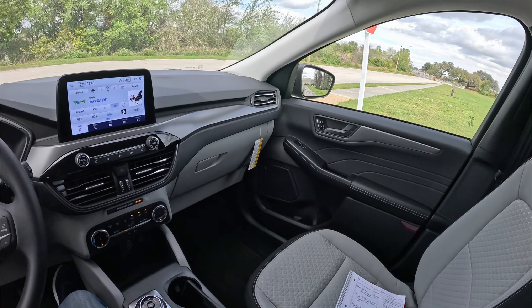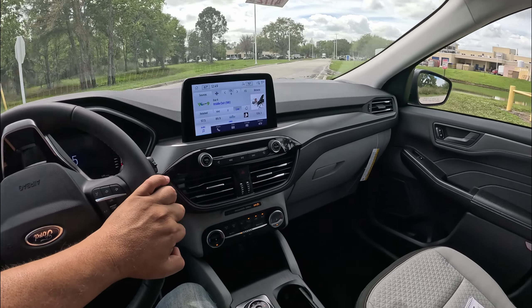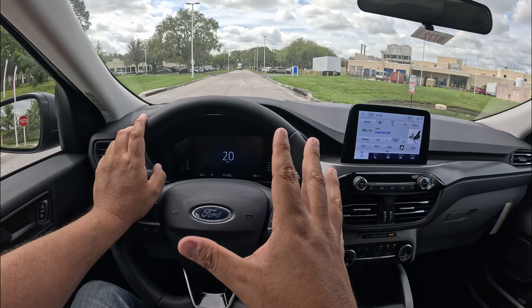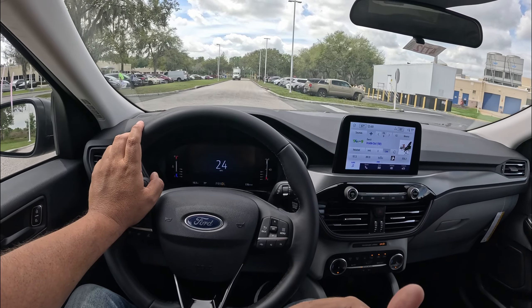In terms of the transmission, this is an 8-speed automatic going to the front wheels. Of course, there's an all-wheel drive option on this Ford Escape if you go to the higher models — I think you have to go to the 2-liter engine to get the all-wheel drive. The handling feels pretty light, the steering is pretty direct. Not much feeling, but it actually goes where you're pointing. And even with a little thicker tire wall, it's actually got some pretty good steering. The ride feels refined and quiet, and the transmission is very smooth so far.